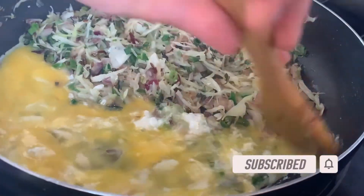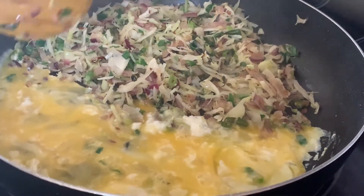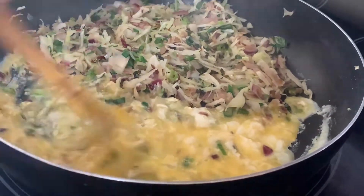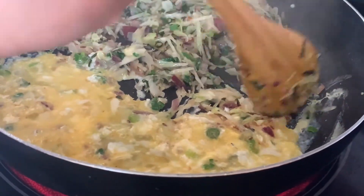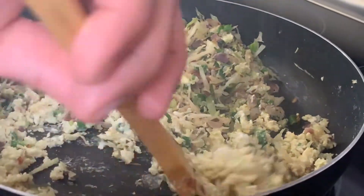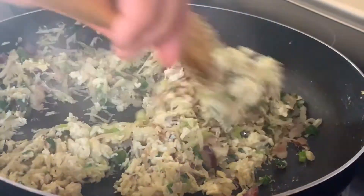Okay, now on this side we are going to mix it kind of like scrambled eggs. After it gets a bit more thickened and you can see it better, we'll show you. Now we're going to mix it in.